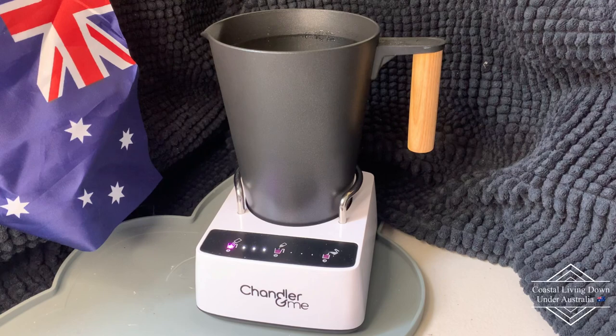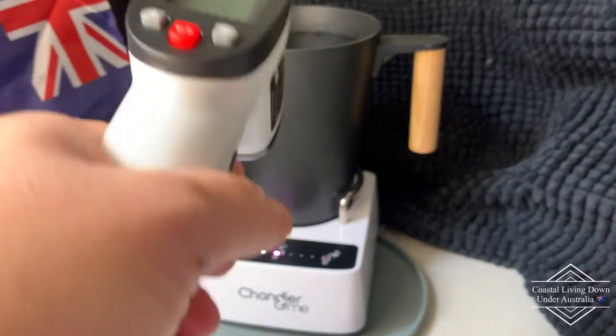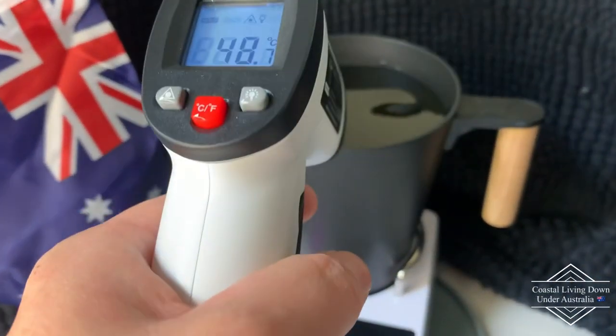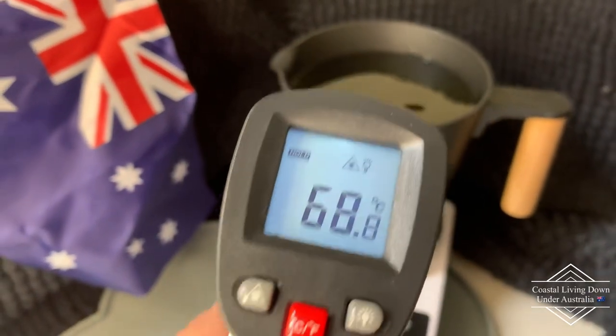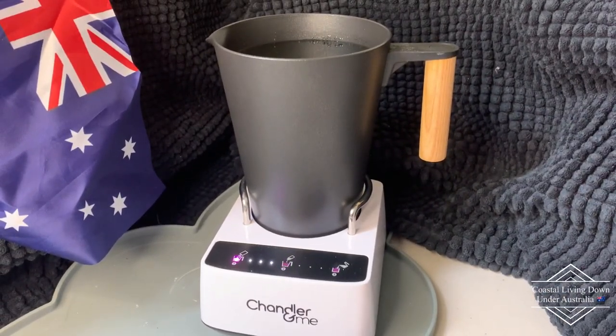It's beeping now — it wants to tell us what to do next. We'll turn the thermometer on, point it into the liquid, and it's giving us 68.8, so almost 69 degrees, and that's when it's telling us to put the fragrance in. Now that's the surface temperature, so I imagine down the bottom the temperature will be slightly higher. We'll add our fragrance in and then move on to the next stage.